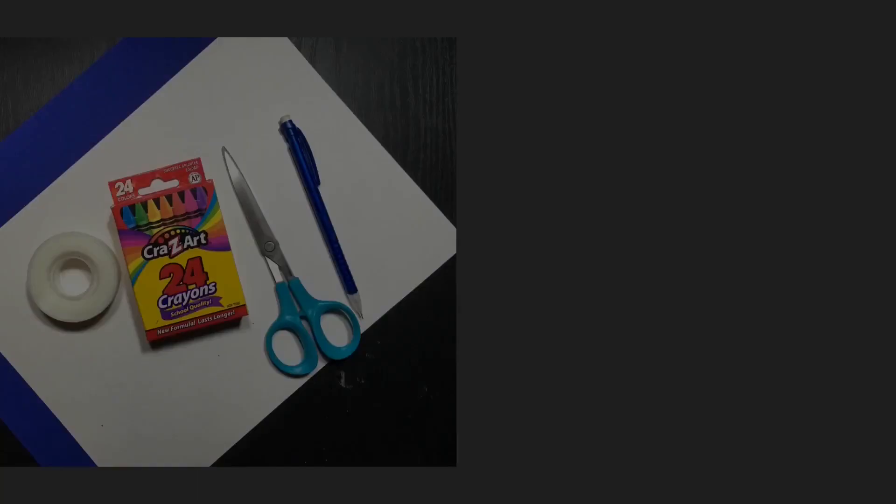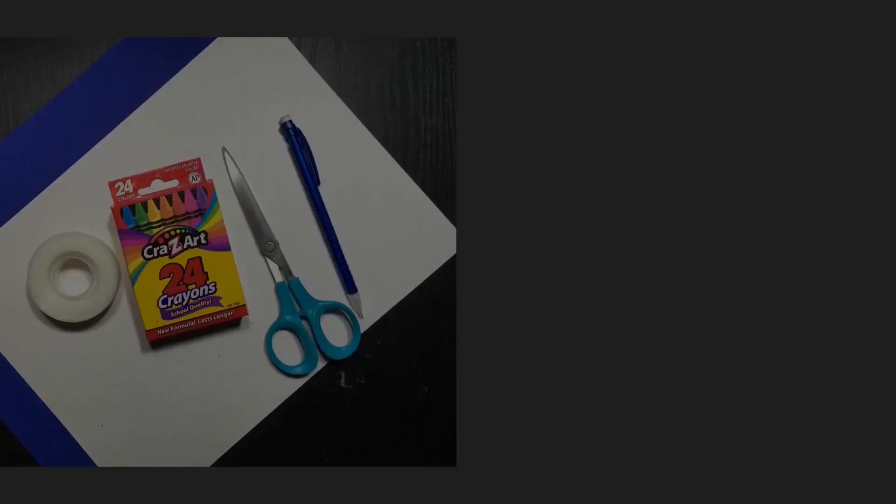For today's project, you will need a pencil, some scissors, crayons, colored pencils, or soft pastels, some tape, and colored construction paper.